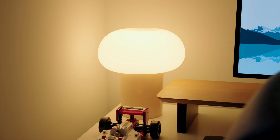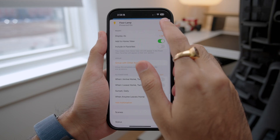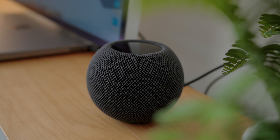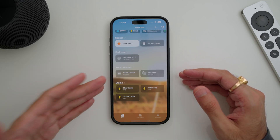Setting up your own smart home system can sometimes feel too complicated, overwhelming, or just expensive in general. But in reality, it's really easy and affordable to get started with. In this video, I'll show you how you can start building your own smart home system from scratch without breaking the bank using the Apple HomeKit ecosystem.